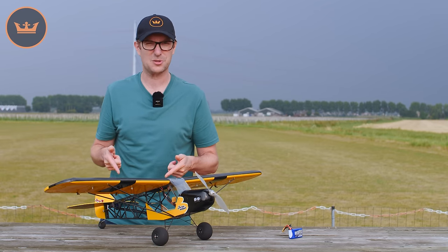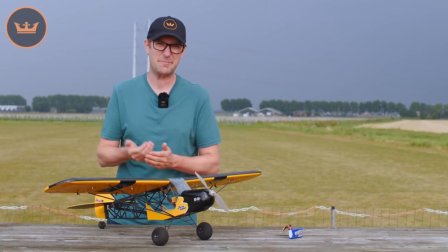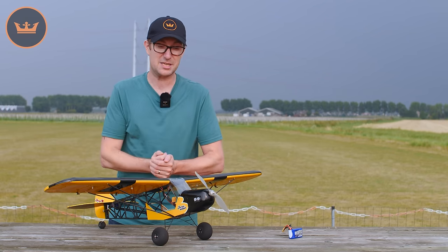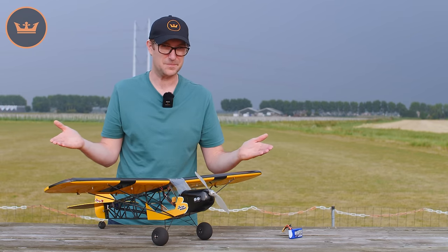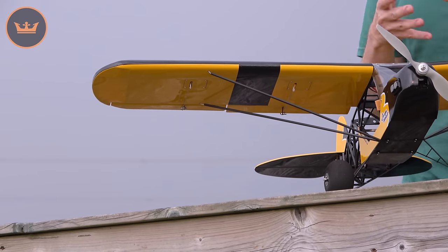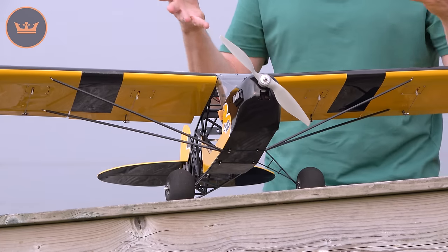For servos, you can go anything from 3 gram right up to 6 grams. If you are using 6 gram servos as I am in this version, you will need to do a little bit of modifying — just shaving away a little material to get those servos to fit. It's an ARF, so that's what you'd come to expect. The work we've done on this frame makes it a really nice flying airframe.